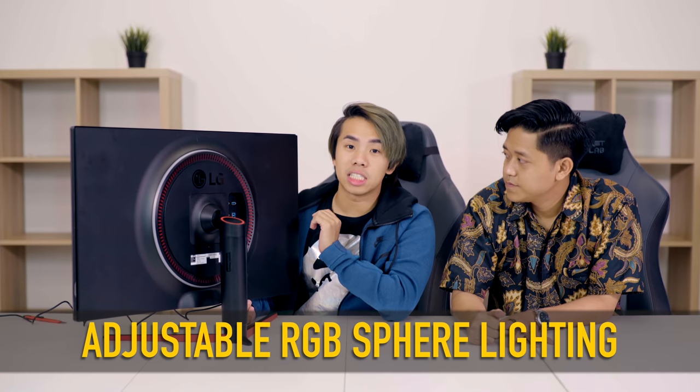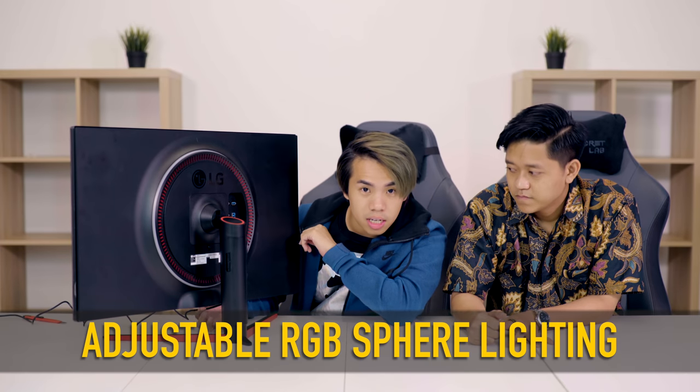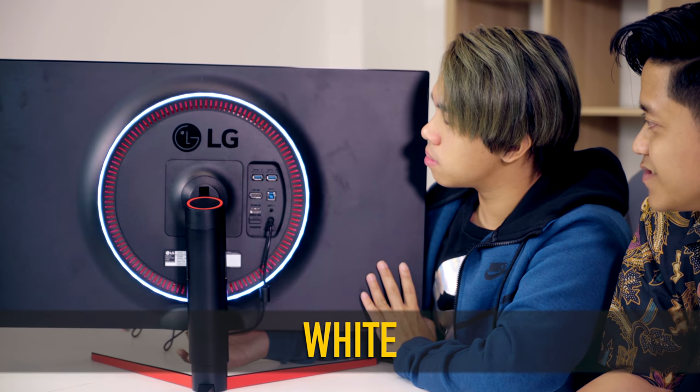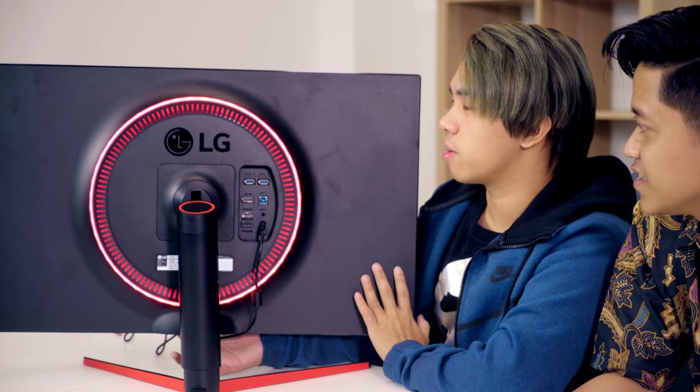The most notable thing about this gaming monitor is of course the sphere lighting at the back, which can be adjusted by a wheel key right under the monitor. There are six different colors. And this is my favorite — the one that just keeps moving around. It's called the dynamic light. These are just LED lights behind the gaming monitor that create very ambient lighting. If you put it against the wall, you can see the lights on the wall — it looks good behind the wall.